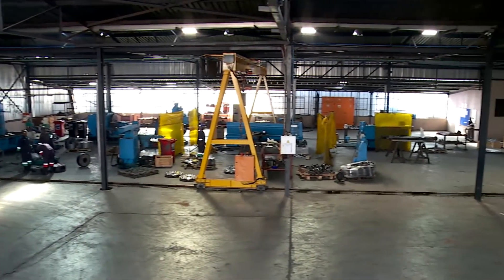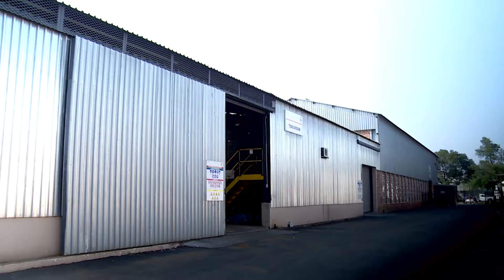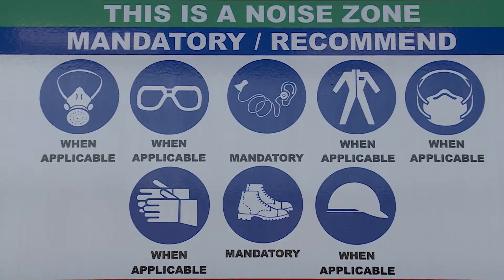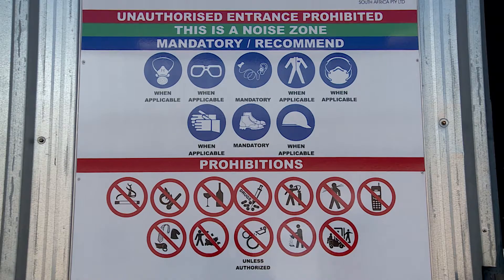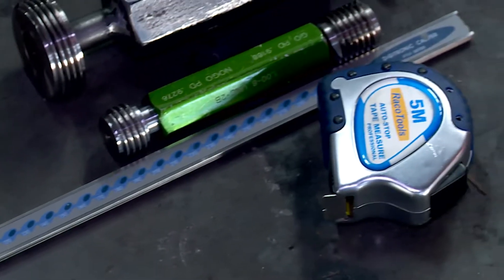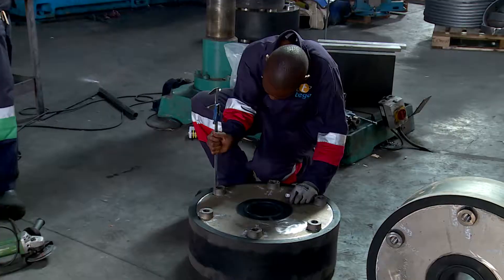Fitter and turners make metal parts for many different industries, but those working in this tool room make parts used in mining machinery. Safety is important at all times. The main tools of this trade include measuring instruments such as slide rules and compasses.